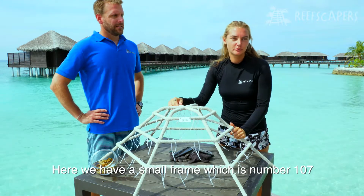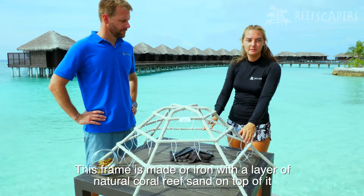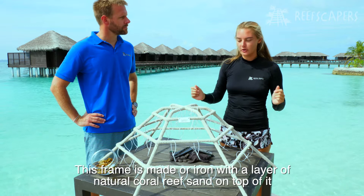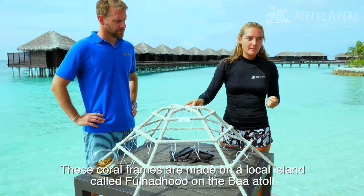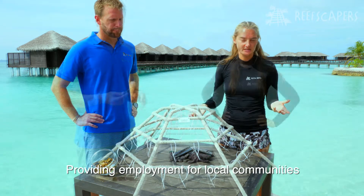Here we have a small Reefscapers coral frame which is number 107. This coral frame is made of iron with a layer of sand on top of it, which is natural coral reef sand. This coral frame was made on a local island called Fouladou in the Baa Atoll, providing employment for local communities.